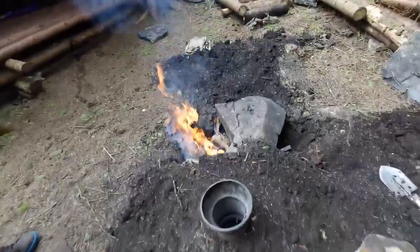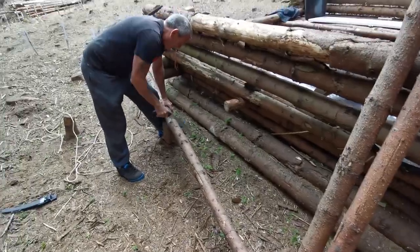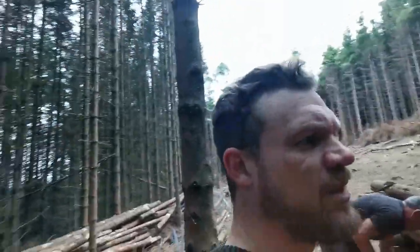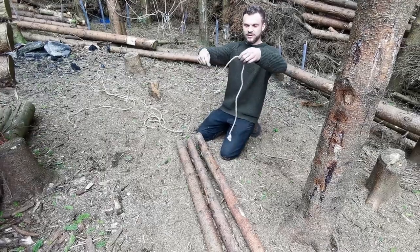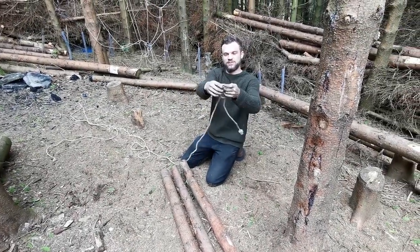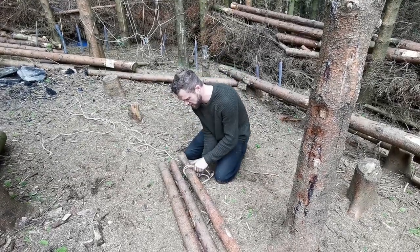Next job - make the tripod. A bit of wrapping and frapping - look at that, it's roaring! These are our two poles, we're just making the third pole for the tripod. A clove hitch is a quick way to do it - you make a loop one way, a loop the opposite way, put them together and just feed it over, then cinch that down.